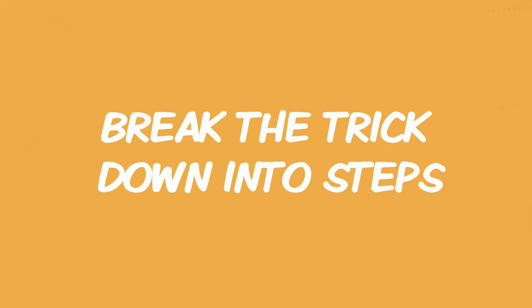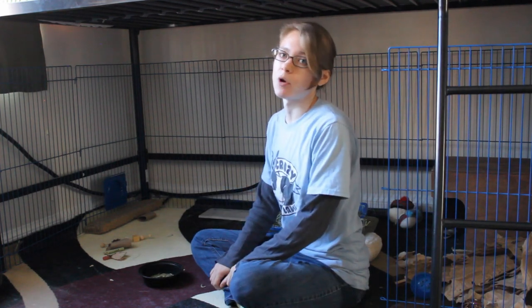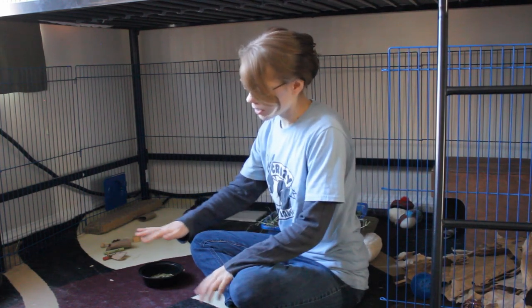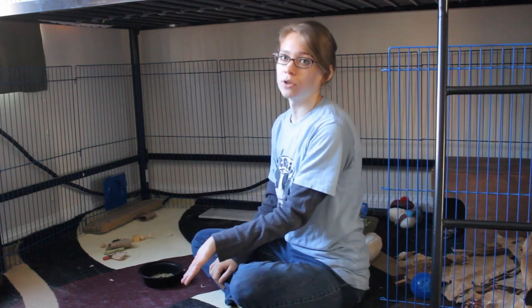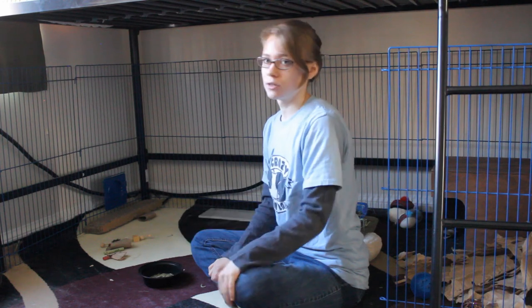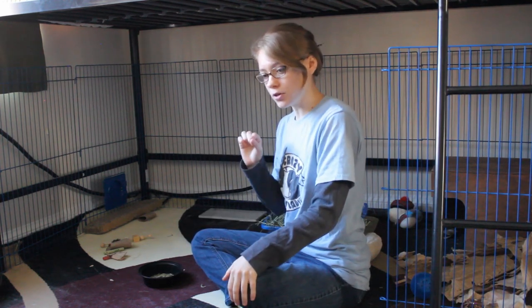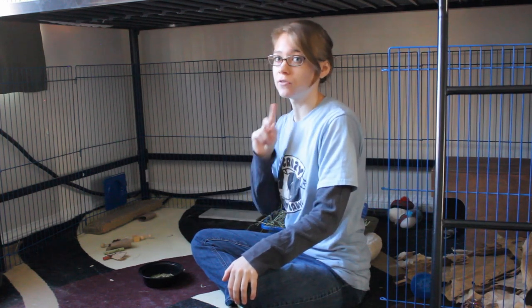When we think about a trick that we want to teach a rabbit, we have to kind of break it down into its small steps. What do you want your rabbit to do? You want them to lift their paw and then touch your hand, and you want them to be able to do that when you give them the cue for a high five or low five. So first, lift their paw — that's step one. We have to work on it in those small increments.